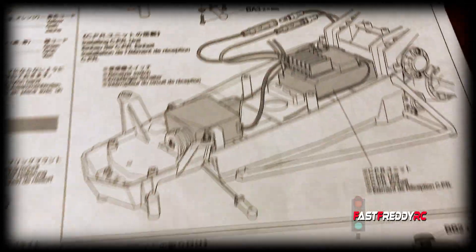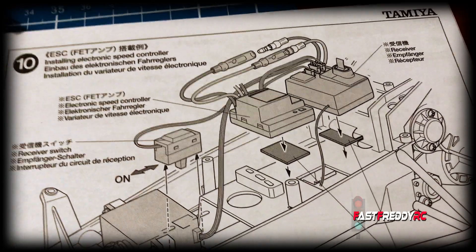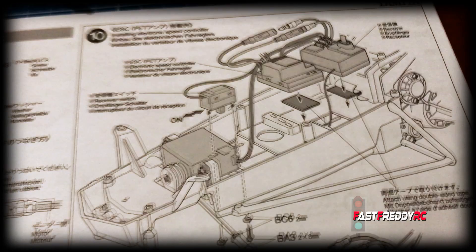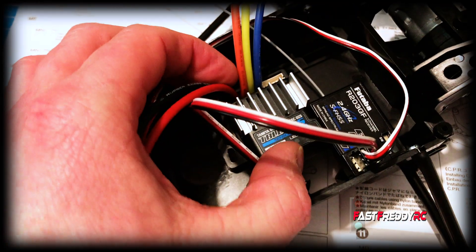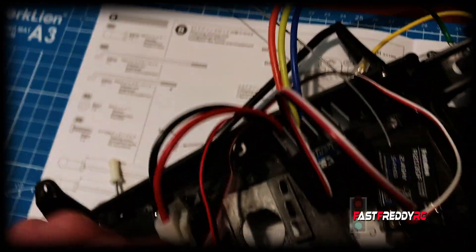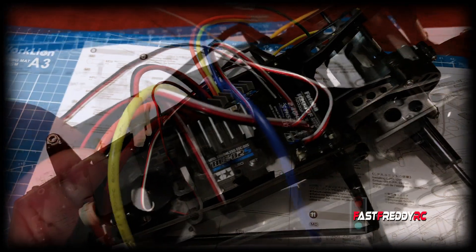CPR units are very rare — it is possible to get one but they come direct from Hong Kong. For the most part you're going to have the system I've set up here, which is a separate receiver and a separate electronic speed controller that comes with the kit. I've decided the best placement is the receiver at the back of the car, the speed controller in the middle, and then I've got to install the on/off switch down here.